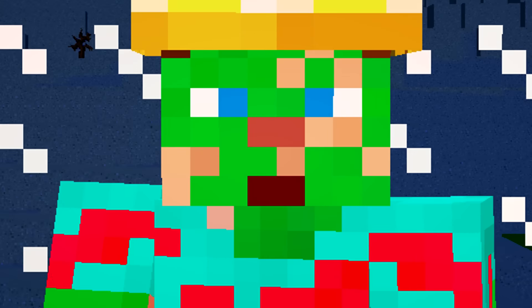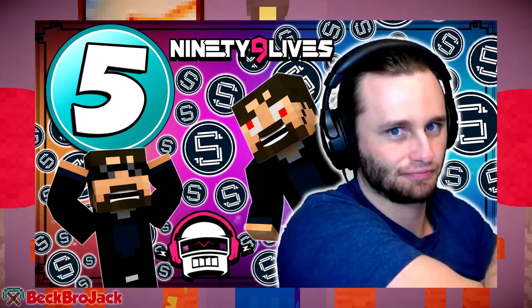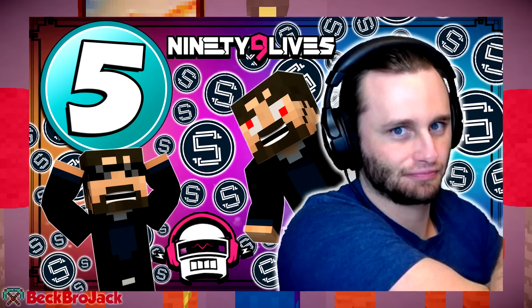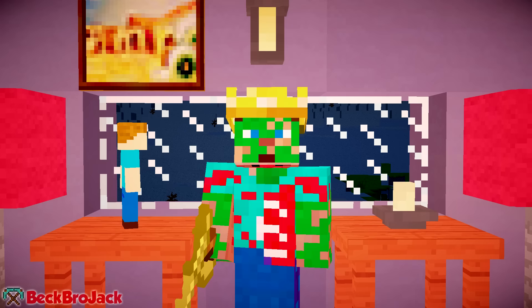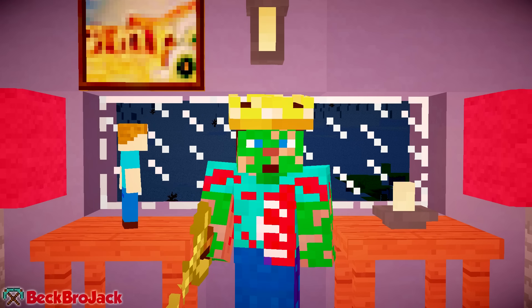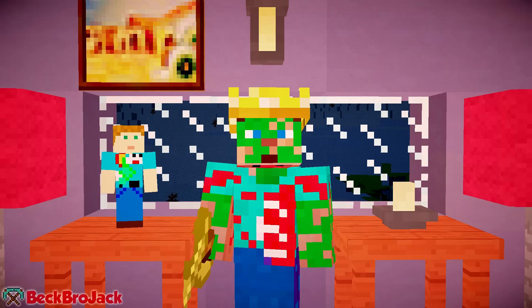Mini fact number four: Craner typically records with the popular YouTuber Sundy. If you weren't aware, I also made an episode of five things you didn't know about Sundy, so be sure to check that out if you haven't seen it — I know that was a shameless plug. And last but not least, Craner hopes that he can do YouTube as a full-time job for the rest of his life, which honestly I think is what most YouTubers want to do.